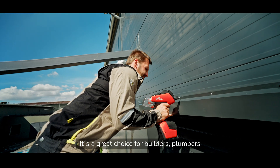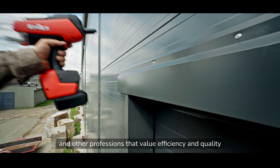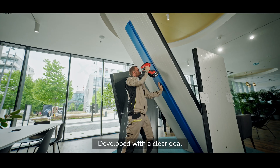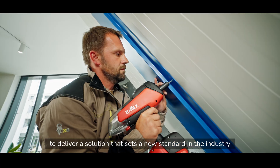It's a great choice for builders, plumbers and other professions that value efficiency and quality. It's the technology that changes the rules — developed with a clear goal to deliver a solution that sets a new standard in the industry.